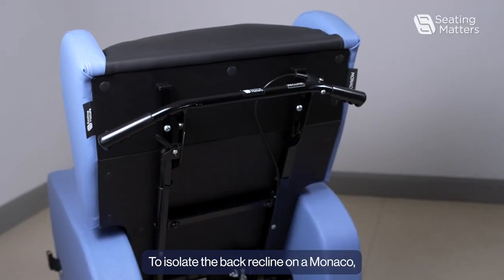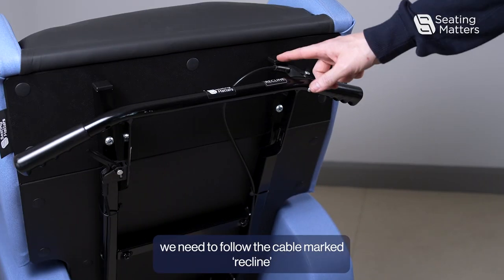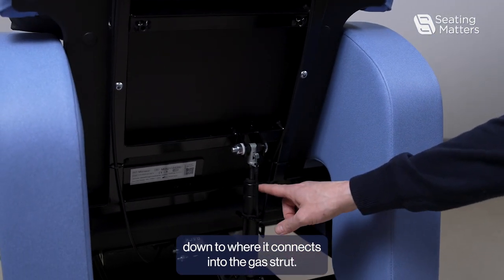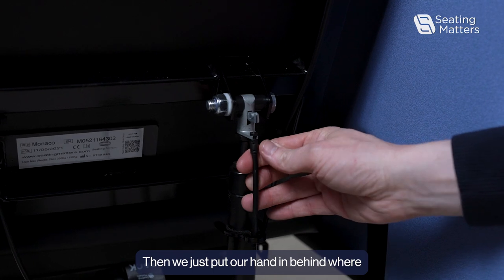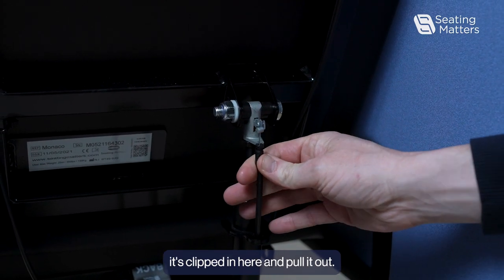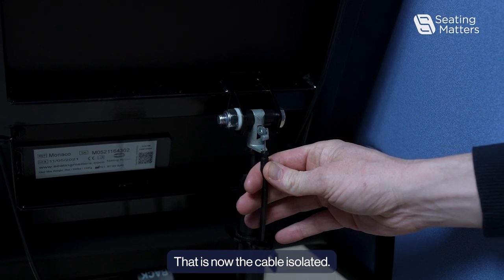To isolate the back recline on a monocle, we need to follow the cable marked recline down to where it connects to the gas strut. Then we just put our hand in behind where it's clipped in and pull it out. That is now the cable isolated.